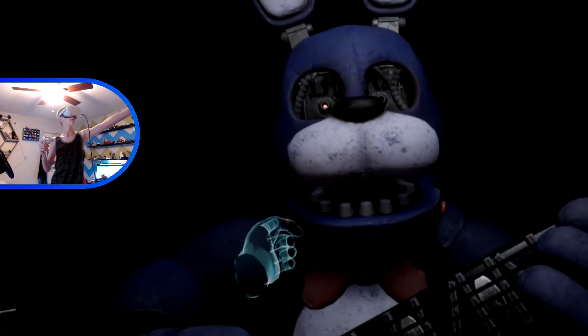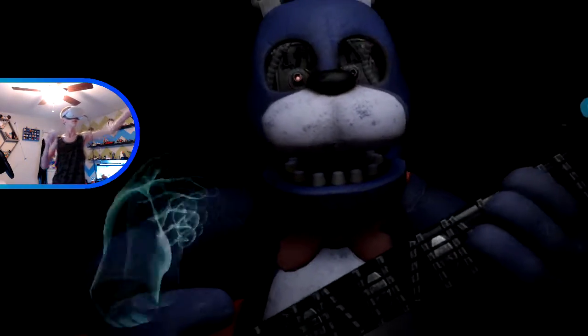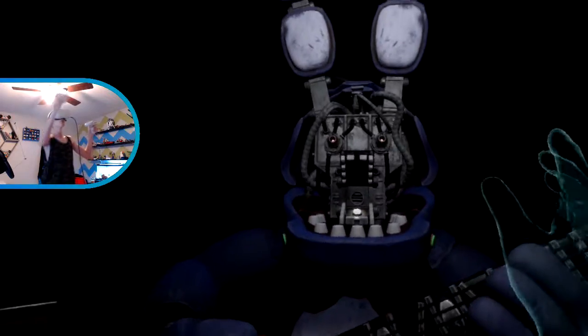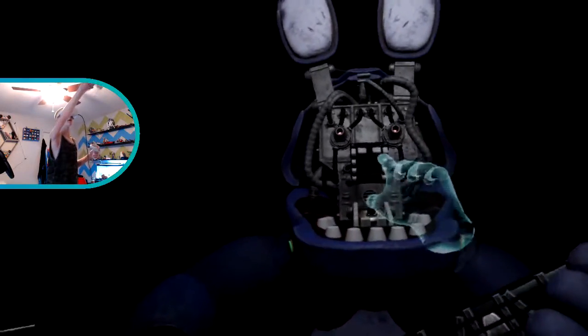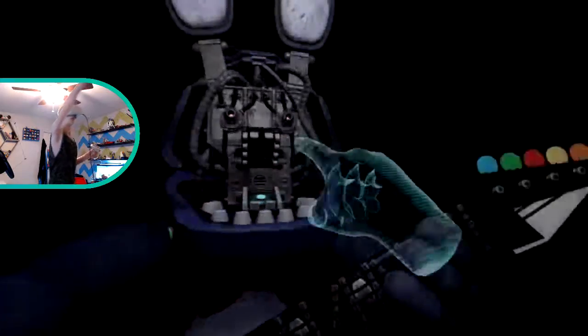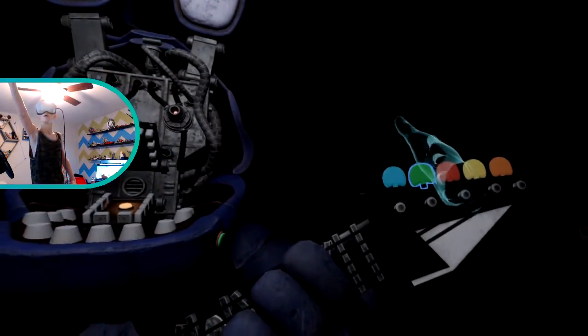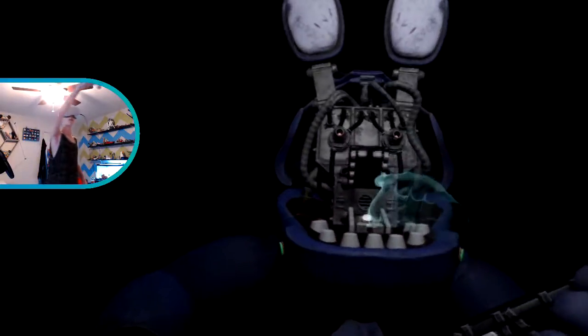To open Bonnie's face plate, carefully press the two buttons located on either side of Bonnie's jaw. Jesus. Press the blinking button - something is not right, one of those notes is out of tune. Press the blinking button again to verify your work.